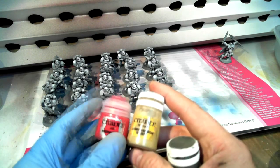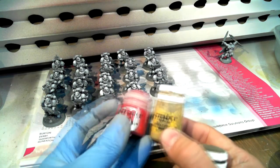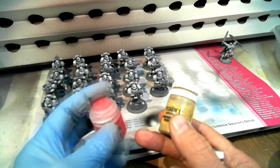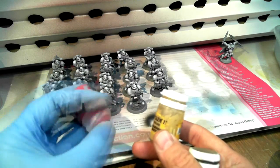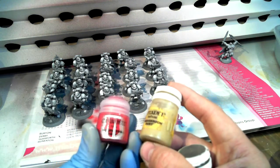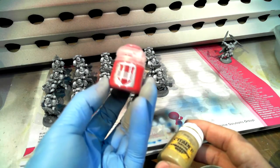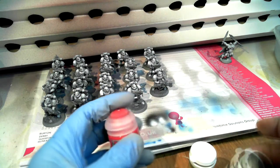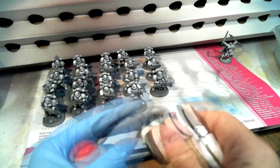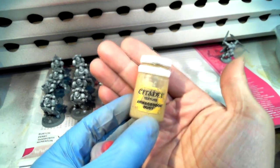All I did was decant — find these bottles on eBay or Amazon, pour the paint in, throw some thinner in or even just tap water, give it a good shake, then pour it in. You can use a brush if you want — you lose maybe a few drops of paint but you still have plenty left. These are 30ml pots going into 12ml bottles, so you have plenty. I usually put the color of the paint on the outside.